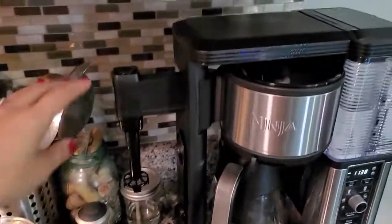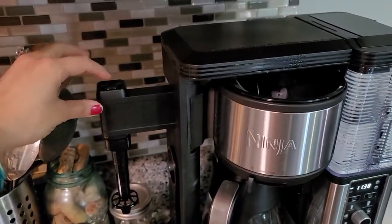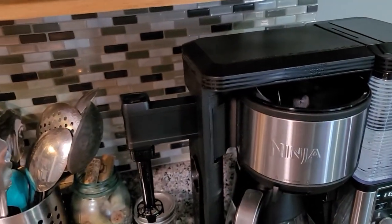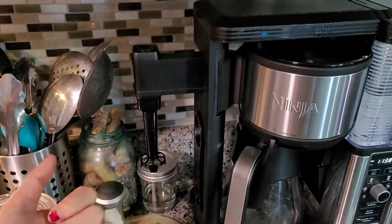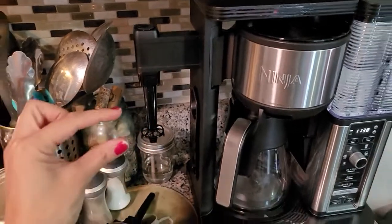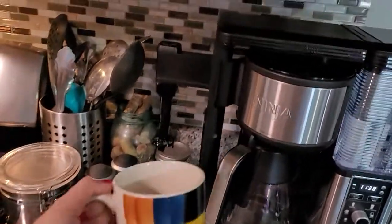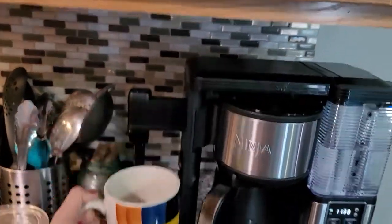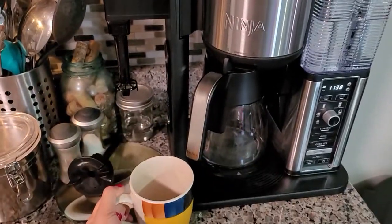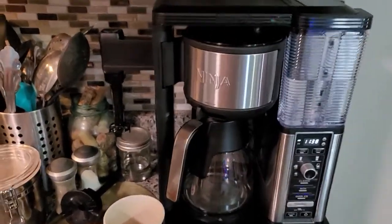It has a little frother on the side. I don't believe this is heated — all you do is press the button and put the cup of milk, half and half, or whatever you'd like to use. This morning I actually used some creamer. I used literally just a small amount at the bottom of my cup, filled it up, put it under the frother, and just went up and down a couple of times for about 20 seconds. You don't have to do it too long.